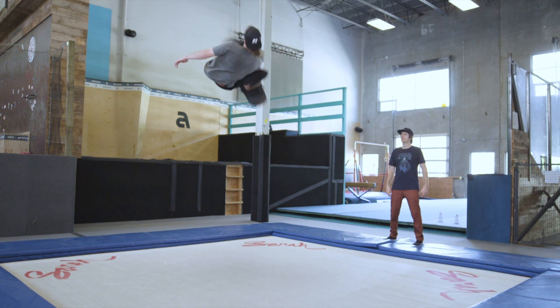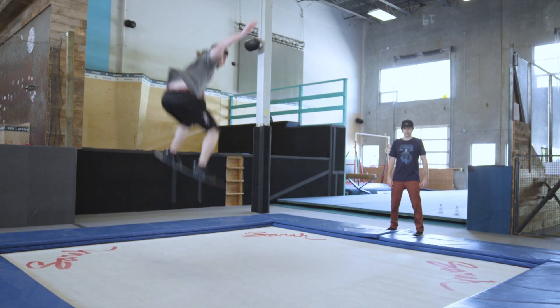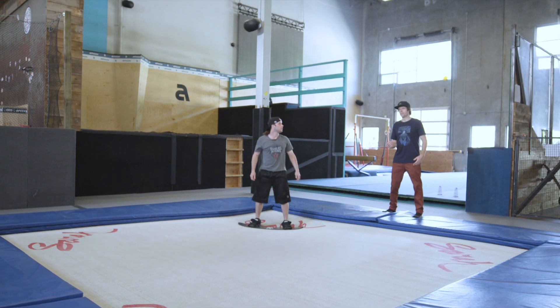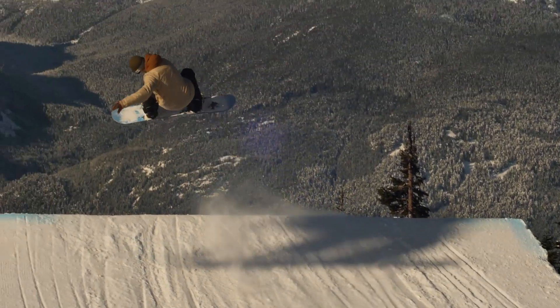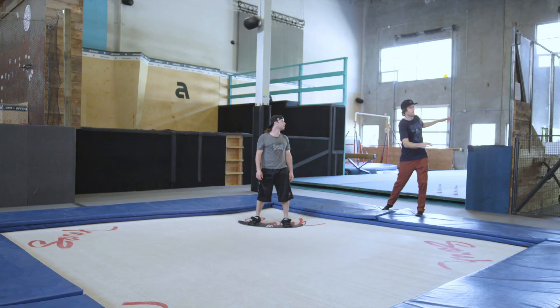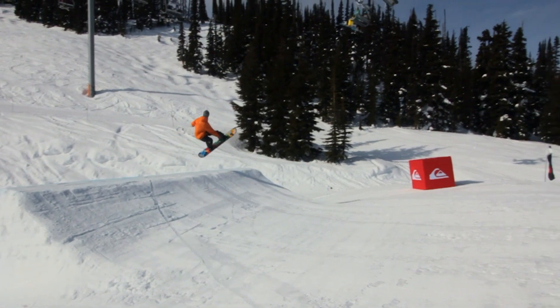Frontside Rodeo 5 — that's what it looks like. When it comes to learning a Frontside Rodeo 5, it's very similar to the Frontside Corked 5. The main difference is the Frontside Corked 5 is frontside spin and up, whereas the Frontside Rodeo 5 is frontside spin and down.